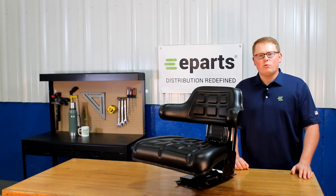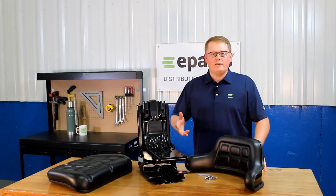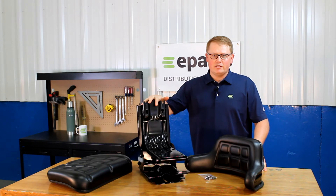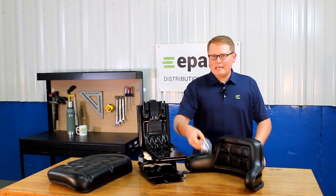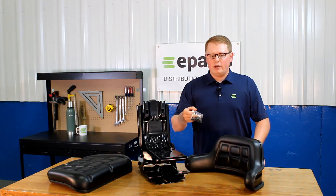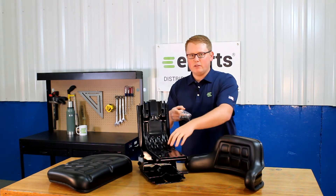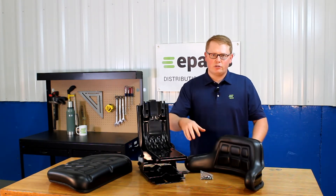Hi, this is Brandon with eParts and today we're reviewing part number E-TY24764. When you get this seat, there'll be four different things you find in the box: the seat suspension itself, the seat bottom cushion, and the backrest cushion, along with eight M8x14 bolts that you can use to attach the seat cushions to the seat suspension. We won't provide any mounting hardware to attach the seat to your tractor itself.